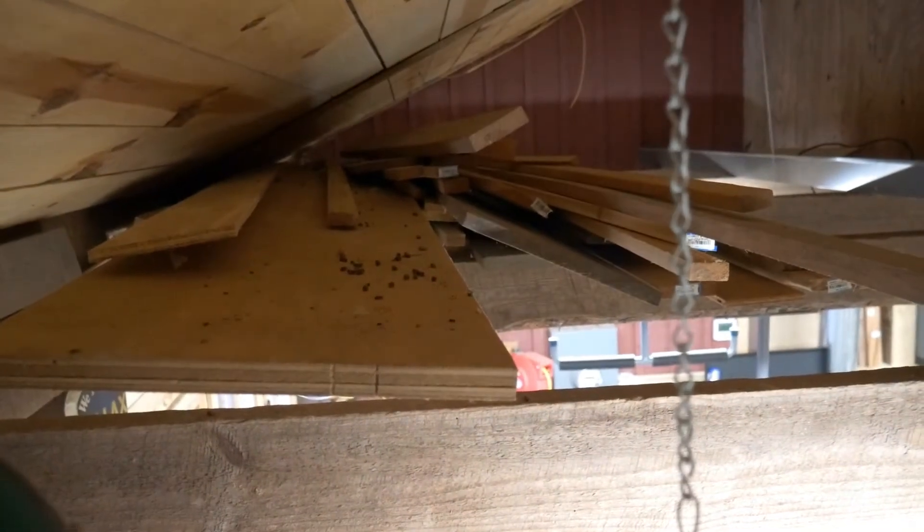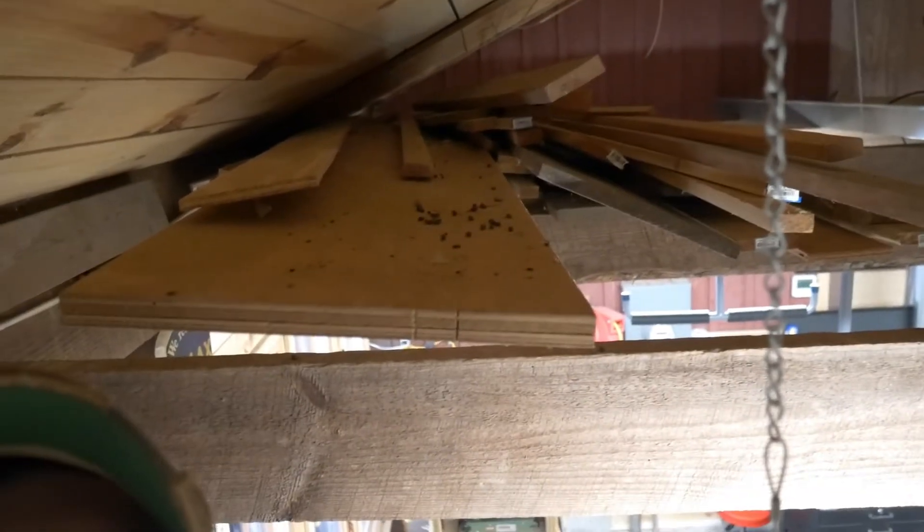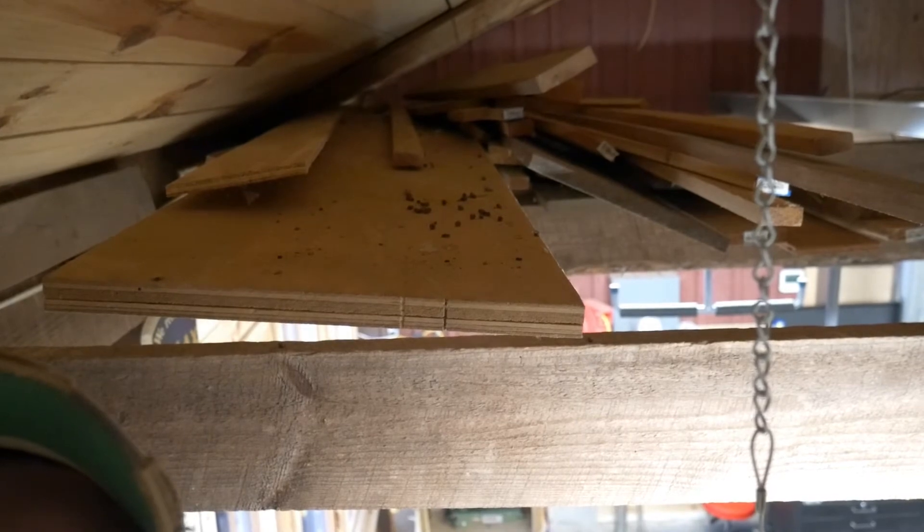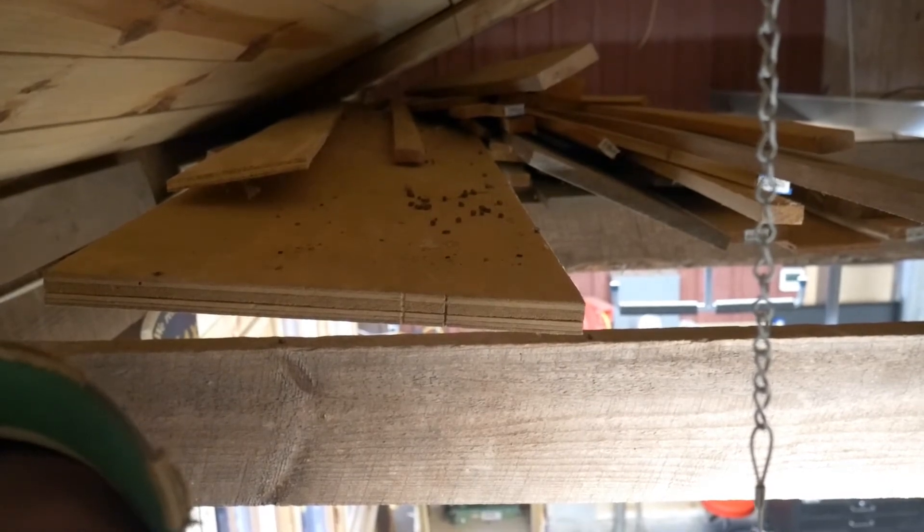So I'm actually up in the rafters of my shop, and the owners before us left a bunch of scrap lumber that you can see back here. We're going to recover this one board right behind me — it's a piece of three-quarter inch plywood just over 12 inches wide. It'll make a perfect shelf at the bottom of my lumber storage rack, so we're going to pull it out and get it cut down to size.